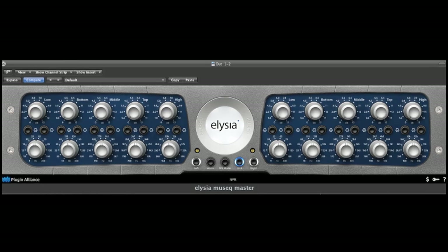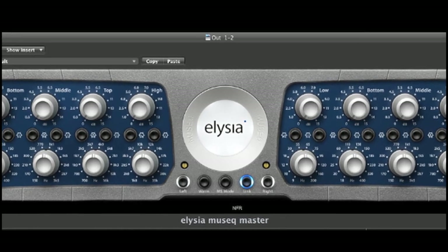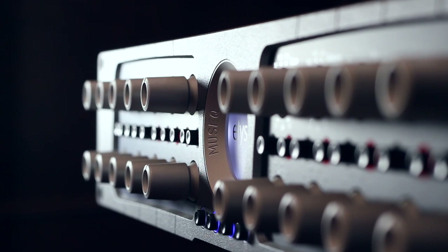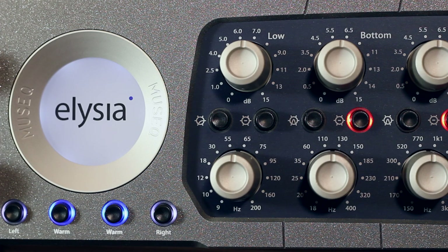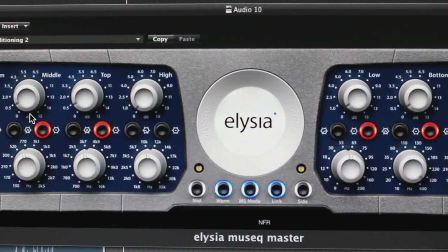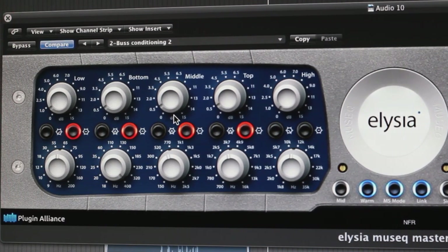Hi, I'm Tom from Elysia and today we are going to be talking about the MusiQ plug-in. The MusiQ plug-in is a software reincarnation of Elysia's famous analog stereo equalizer. It gives you a painstaking emulation of the sound and features the hardware is known and popular for, and more — thanks to the combined efforts of the Elysia team and code experts from Brainworks.